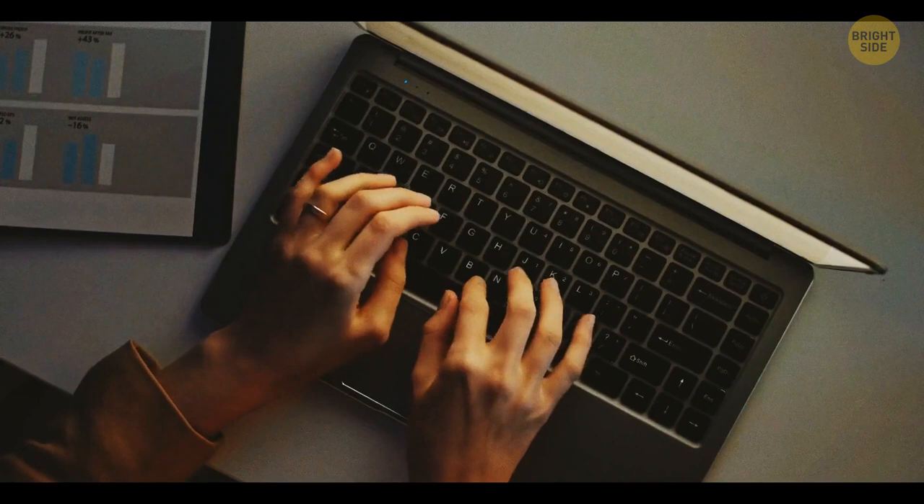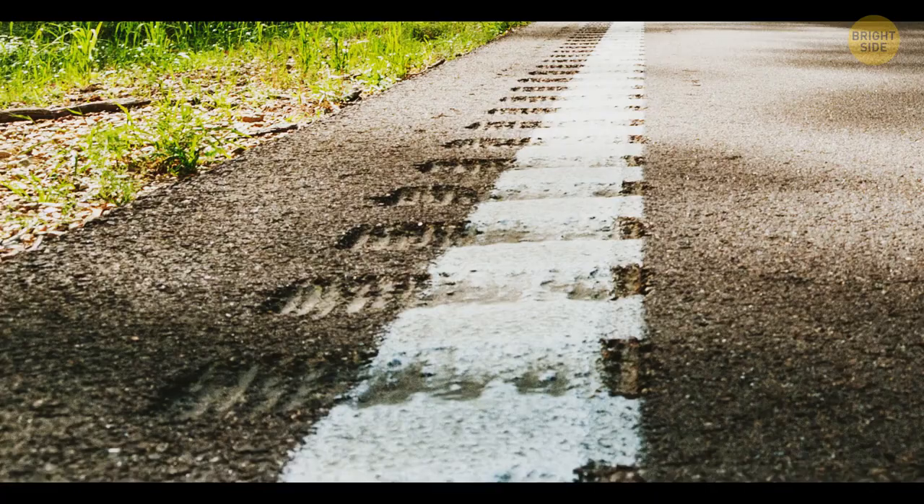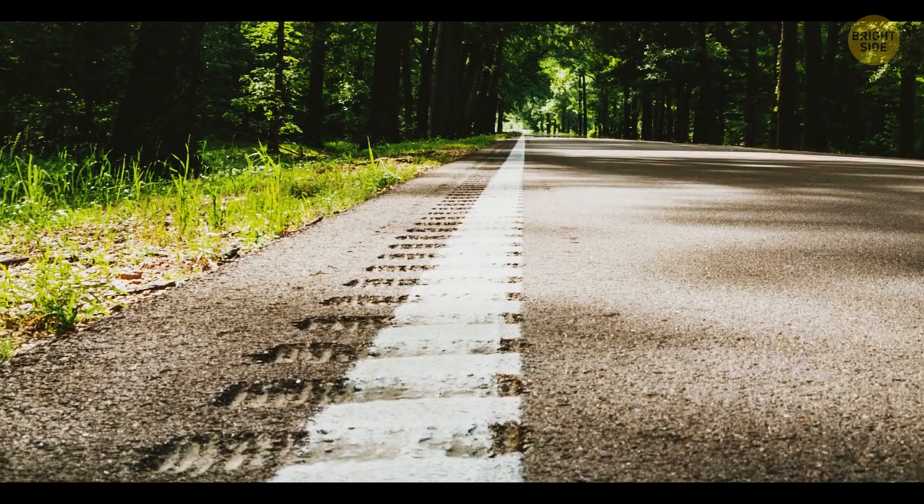The rumble strips on the sides of the road are placed there to alert drivers who doze off behind the wheel. When their tires move over these strips, the noise and vibration work like an alarm clock.